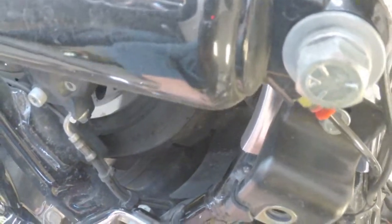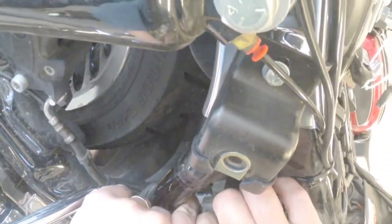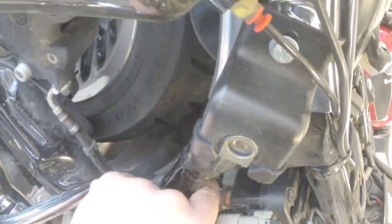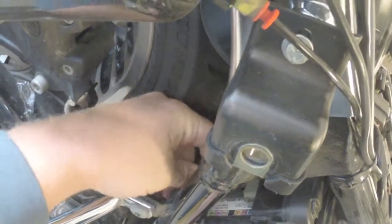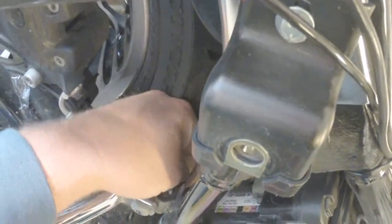To pop this off, just reach in here, press the detent, pull down on the cable. We'll kind of route it through there and get it untangled from all the different cables.